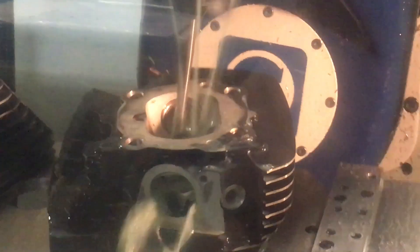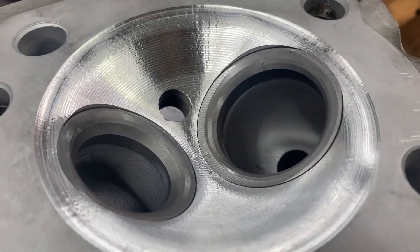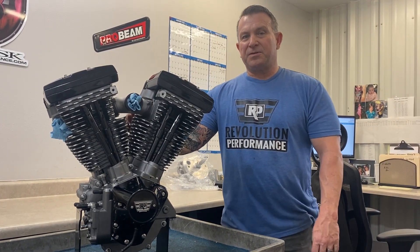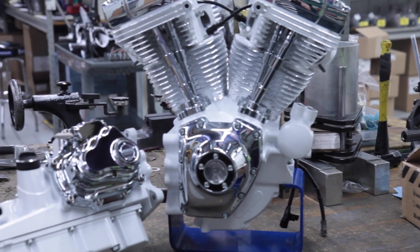Aside from big bore kit packages and bottom end work, Revolution has a full flow bench and a five-axis CNC porting program for reworking cylinder heads for optimized air-fuel flow. Package all our products and services together, and we can offer you a complete in-house engine rebuild program where you ship us your complete, tired motor and we ship you back a brand new, upgraded and repaired motor.